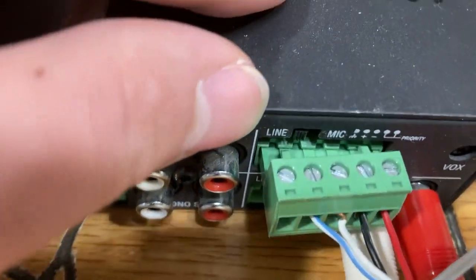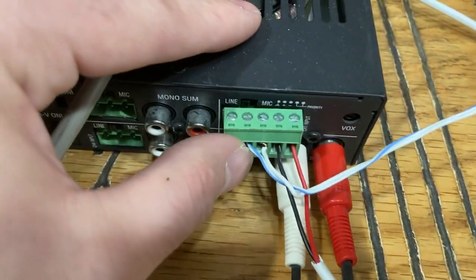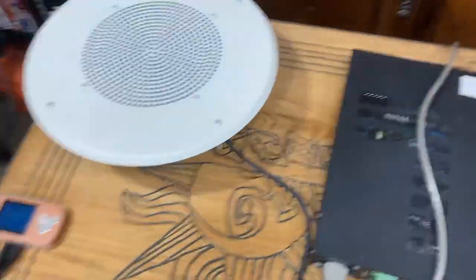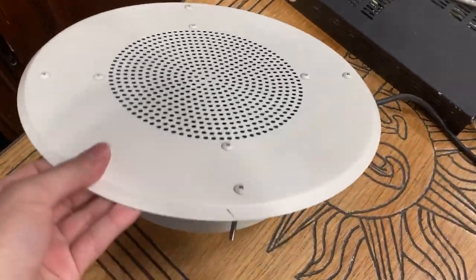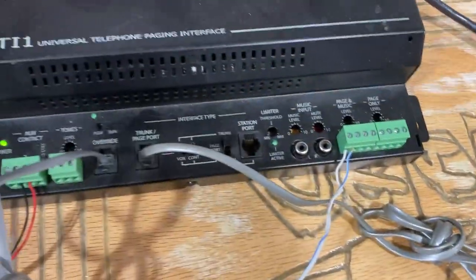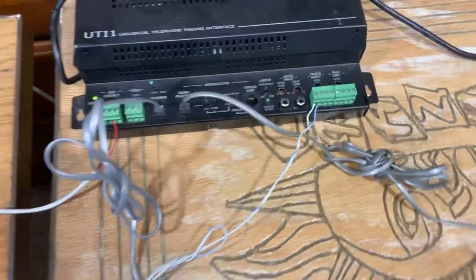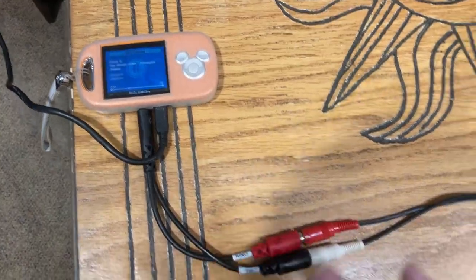If your amplifier has an input level switch like this one does, flip it to line. If you have a TOA amp, use the telephone terminal — not the microphone. If you connect this to the microphone input it's going to be way too loud. Do not connect a 70-volt speaker directly to the UTI-1 output; that will only work with a Valcom self-amplified speaker or similar self-amplified speakers.